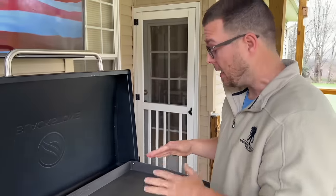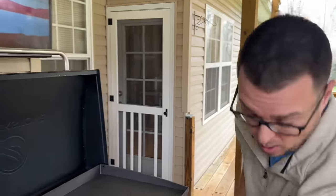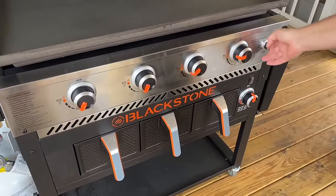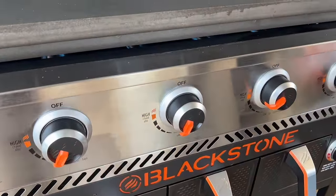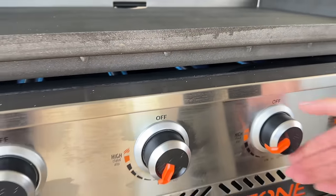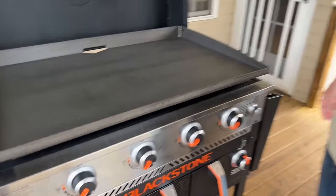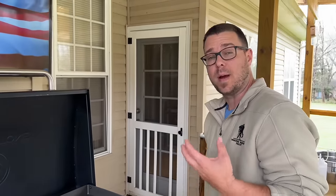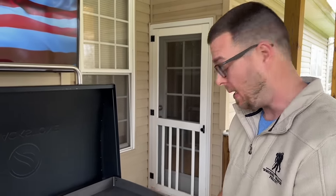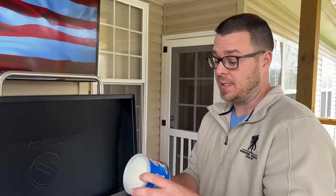Now that your surface is clean, we're going to turn the flat top on. Blackstone recommends you can put it on high for 10 to 15 minutes, but I'm going to drop the temperature down a little bit. I've heard horror stories about warping so let's start low to preheat it and then build the temperature up from there. While this is preheating, we're going to quickly go over the oil we decided to use today.